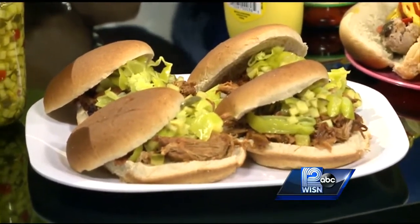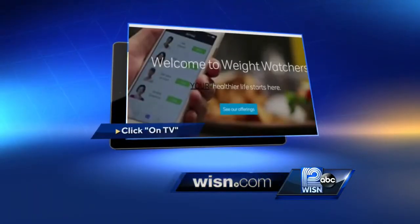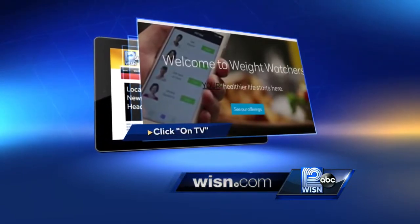Fall is a great time to visit Weight Watchers. We've got a special going through tomorrow: join three months of meetings, get your fourth month free — great ways to cut down on all those tailgating calories. Angela, thank you so much. If you'd like to see these tips, we put that information under the On TV section of our website, WISN.com. We've also posted more information about Weight Watchers online.